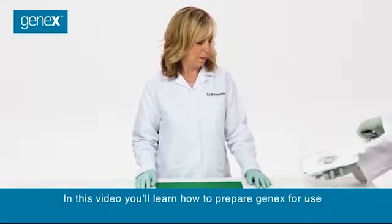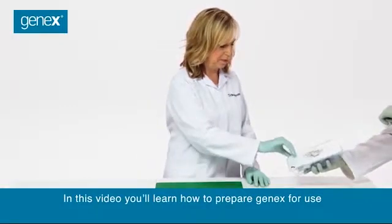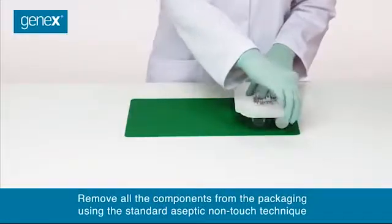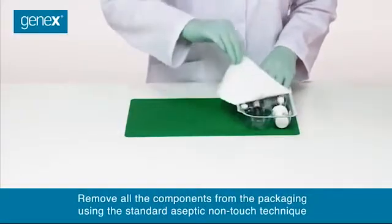In this video, you'll learn how to prepare GeneX for use. Remove all the components from the packaging using the standard aseptic non-touch technique.